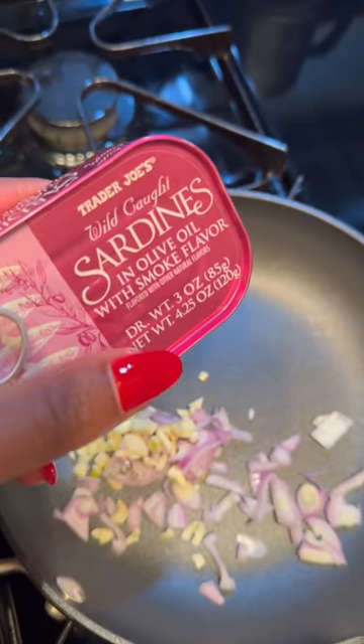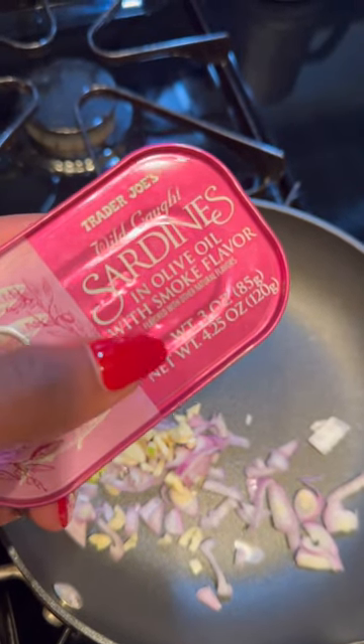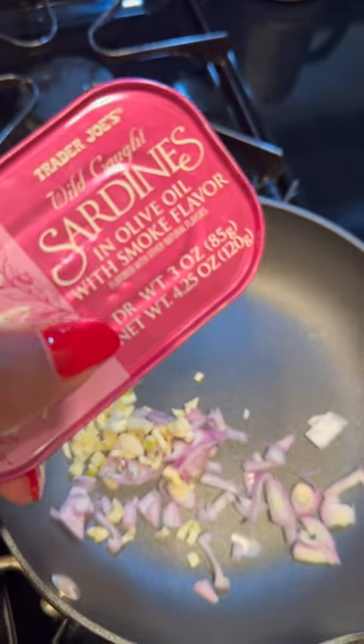I have some shallots and garlic in the pan and I'm going to pour the oil from this can of sardines into the pan, then let the onions and garlic sauté in it, and then drop the sardines in there just at the very end so they can get warm.